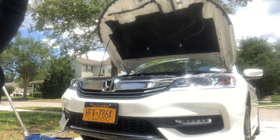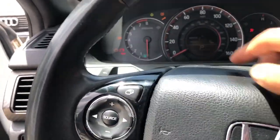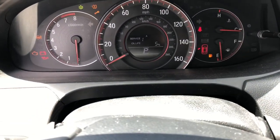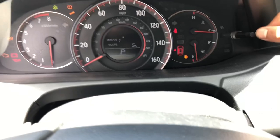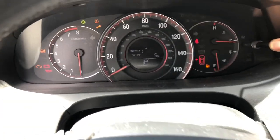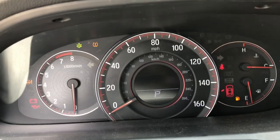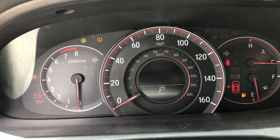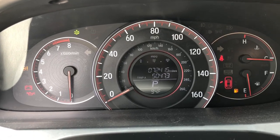I'm gonna show you how to reset the oil life indicator. You can see we still have the check engine light on. You can still see the oil percentage — oil life is 5. So in order to do that, you don't want to turn the car fully on, just put it on accessory. This little knob right here, you just want to hold it. It'll start beeping and it'll reset to 100.